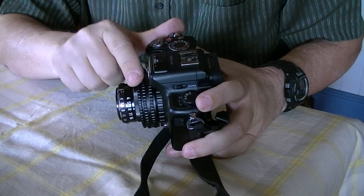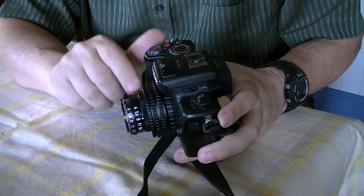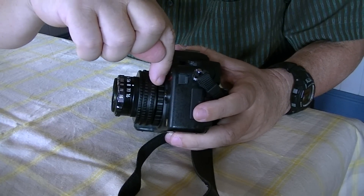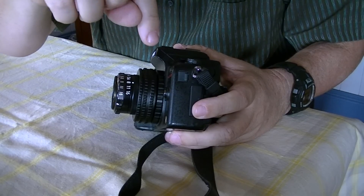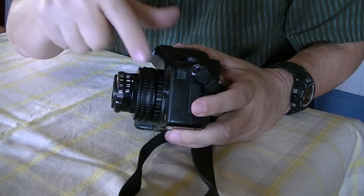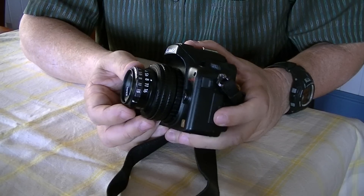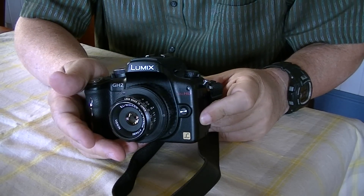Without that bit there, you can't take photos — this doesn't focus by itself. Get the right adapter for your camera, whether you've got a Canon or an Olympus or something. Get your helicoid focusing ring, and start looking for some enlarger lenses. And off you go — have some fun.